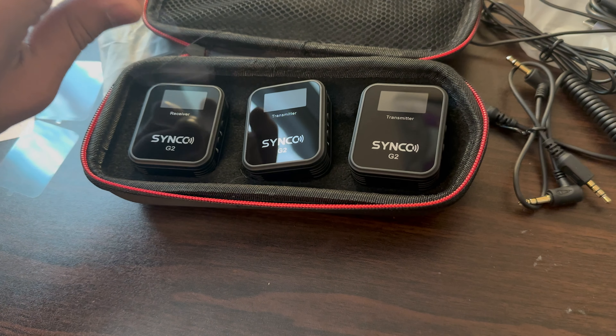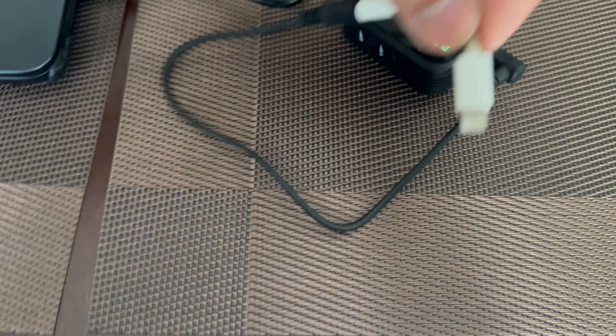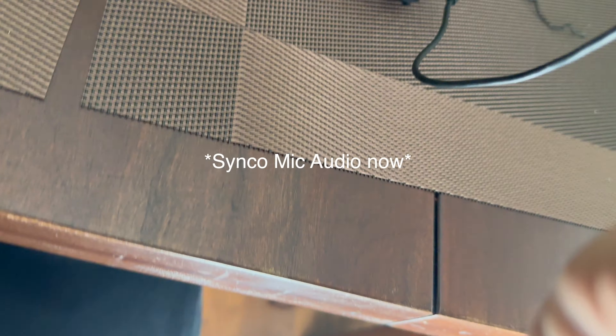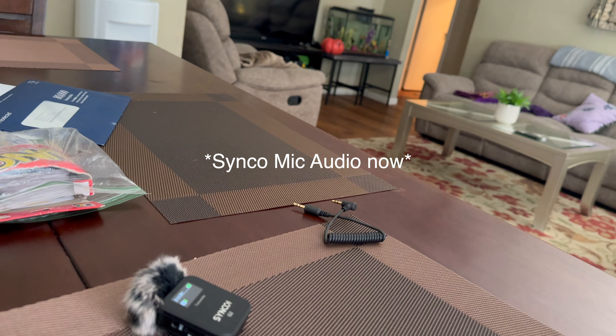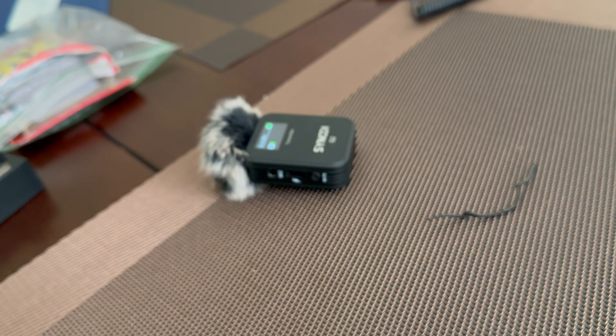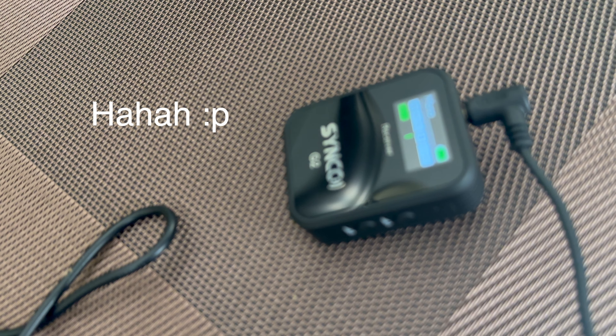This is an audio test without anything connected — you can probably hear the fish tank in the background. So let's connect it and see if it still has sound. I don't know if you'd be able to hear the fish tank now — it should be way better. You can see I'm only taking input with one of the microphones, not the other one because that one is right there.